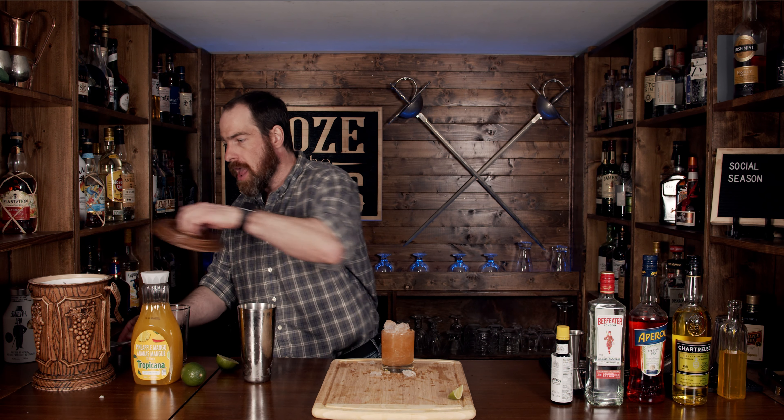We are going to build this in a nice rocks glass. What we'll do is first fill this up halfway with some crushed ice — you want to make sure you leave it halfway because you want to leave enough room to get everything from your shaker cup. We're going to free pour this in. Then fill the rest up with some crushed ice, just give it a little bit of a mound. Then we will garnish this with a lime wedge.